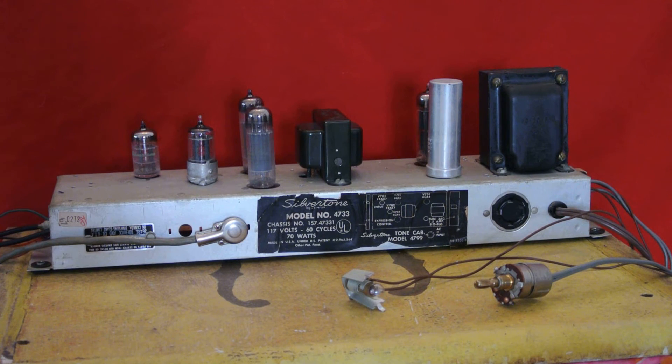Look at what we got here, a totally buck naked tube amplifier. This was formerly a Silvertone model number 4733 organ amplifier, which was sent to us by a fine gentleman of upstanding character from Ohio who wanted us to convert it to a guitar amp — not us, for him — here in our Soaring Tortoise Electronics custom amp conversion laboratory.